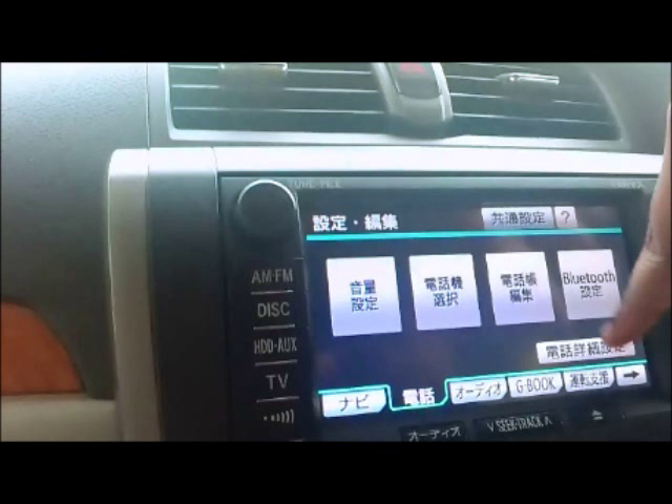The Volume Settings will control the volume of the incoming call or the conversation that you are having via Bluetooth. Selection is the selection of the phones that are currently connected via Bluetooth.